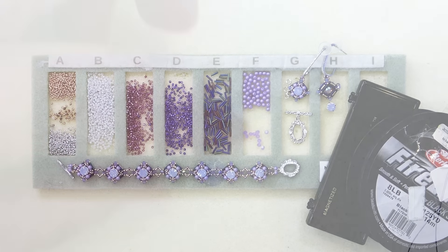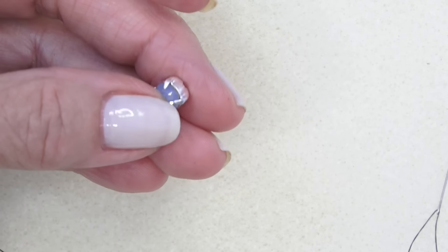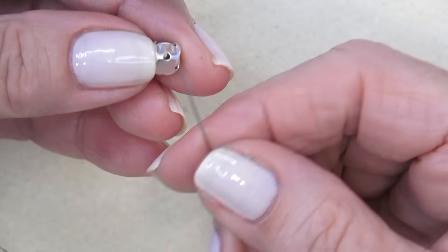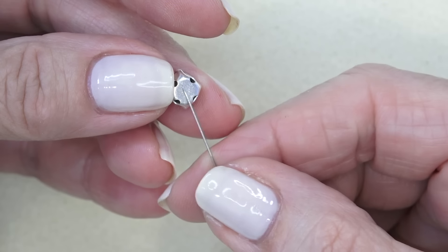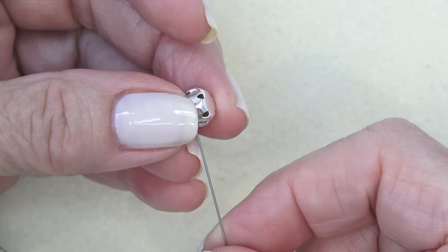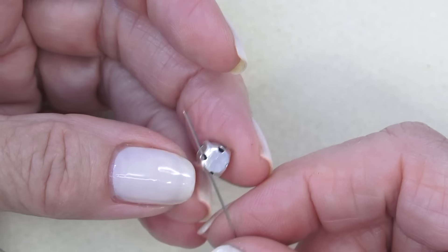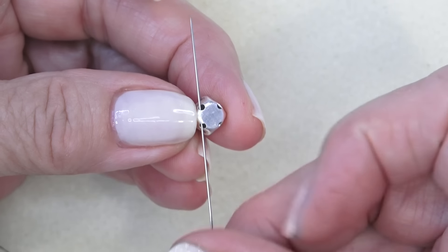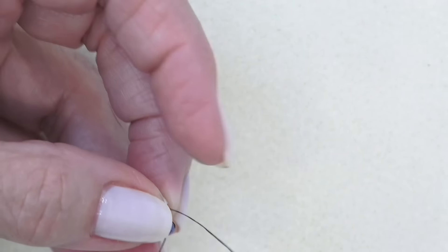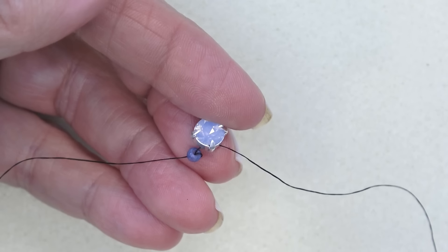Let's clear this off and get started. First thing we're going to do is make a bezel to fit this chaton in the setting. This setting has four holes. I'm just going to thread my needle with maybe three and a half feet of thread, put on the stop bead and leave enough of a tail to sew in. Just going to sew through the holes — through the corner, one hole like that, just the thread with no beads on my needle.